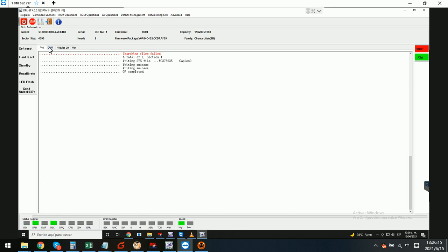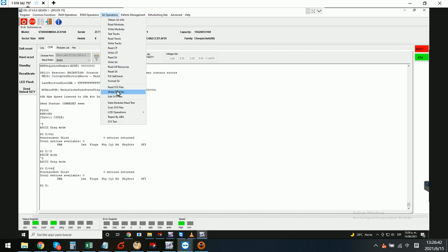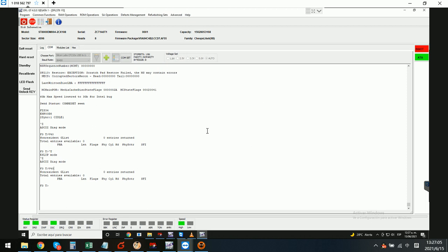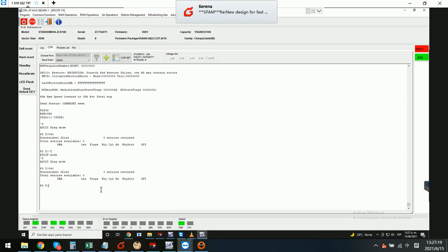We check the log window to see if the SYS file is written successfully. After the entry list is written back, we check v4 0 again — it still shows 0 entries. So we try to write again: SA operations, write SYS files, select working directory copy 0 accept, and also select copy 35. We try to write both copies in SYS mode and check the log window as it starts writing system files.